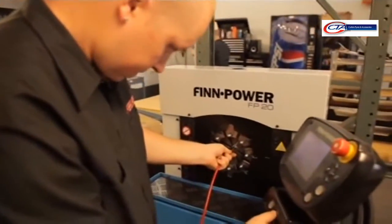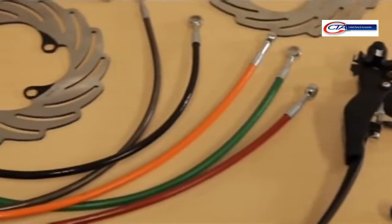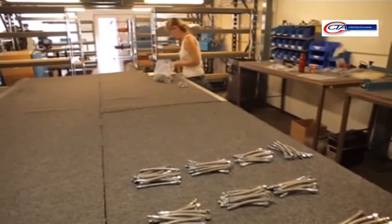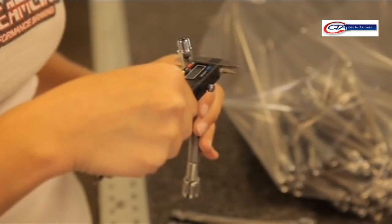We do a full line of custom brake lines here for most motocross applications. You can choose your color from red, blue, black, yellow, green, clear, and smoke. It's a stainless steel brake line, so you're not going to get the expansion like you would on a stock brake line. So when you pull the brake lever, the stock hoses — which are usually rubber — will swell, which gives you a softer feel at the lever.